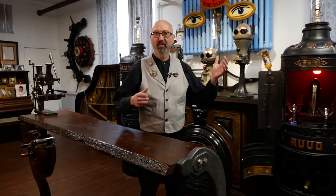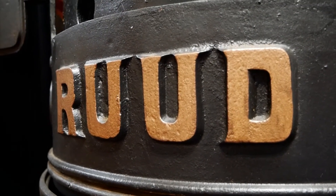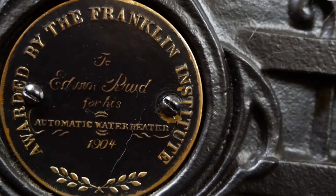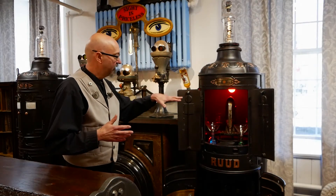These pieces on the ends are actually one Rudd water heater cut in half — this is the back half and this one is the front half. This became the perfect opportunity for a liquor cabinet, and it's lit inside.